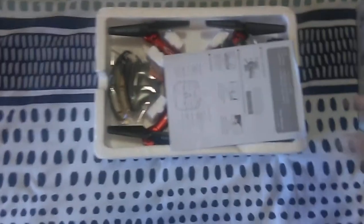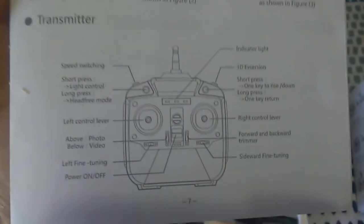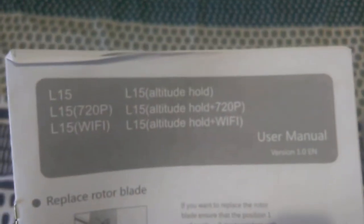I'll quickly run through what's in the box. First, you get a user manual in both English and Chinese covering all the controls of the transmitter. There are three different models listed - this would be the fourth. The user manual doesn't cover this actual 5.8 gigahertz FPV model as there are no instructions relating to the FPV monitor. The transmitter takes four double-A batteries.